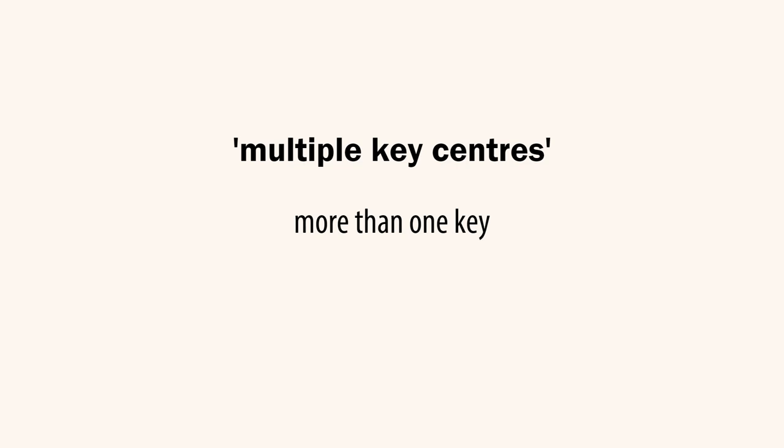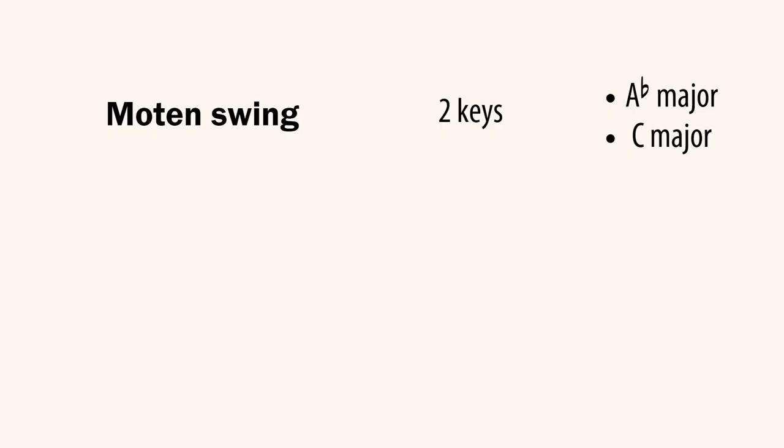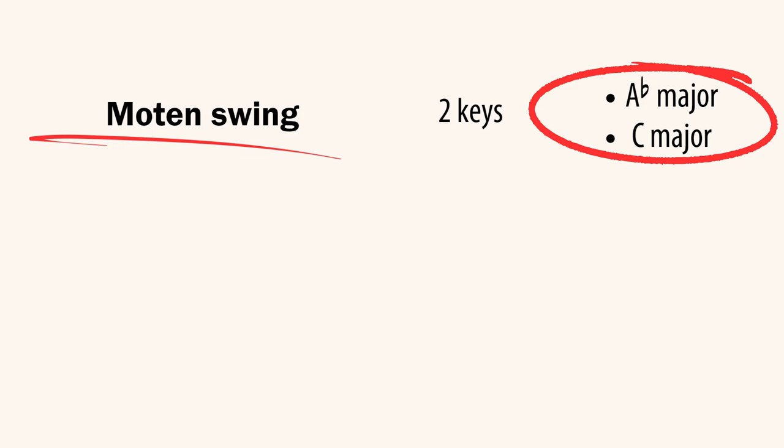Then there might be tunes that are in multiple key centres — two key centres or more. Once students have got a background improvising and figuring out the sound, style and rhythm focusing on just a single key centre, you can move them on to tunes with multiple key centres. For instance, Moten Swing has two key centres — both major: A flat major and C major.